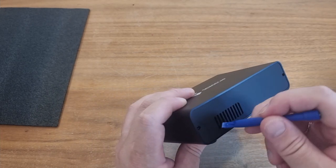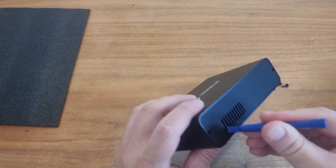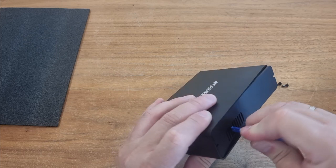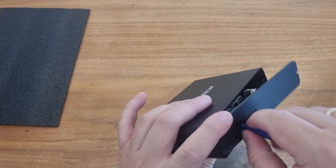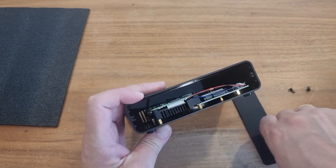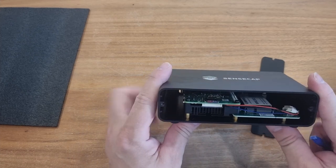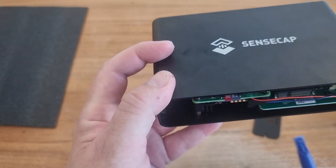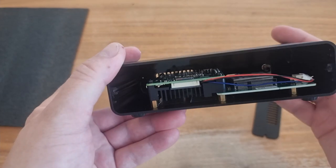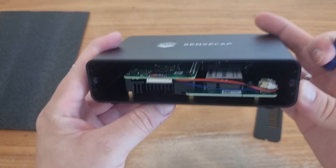Let's use the little plastic tool — I think it's easier said than done. There we go. Alright, and now you can see all the components inside. You can see a memory card, and there are some radiators, some coolers.